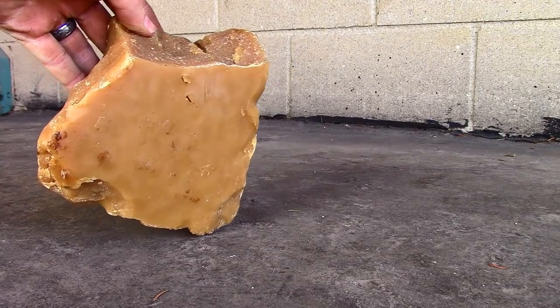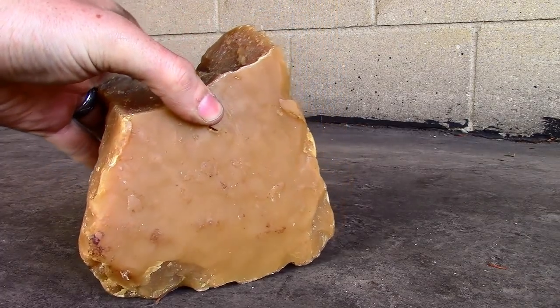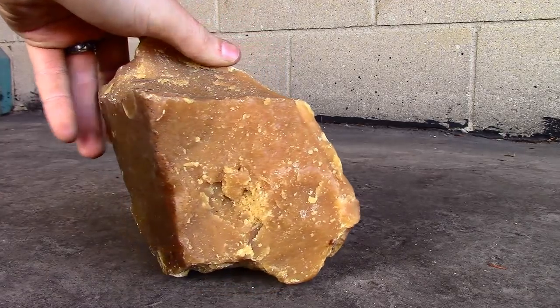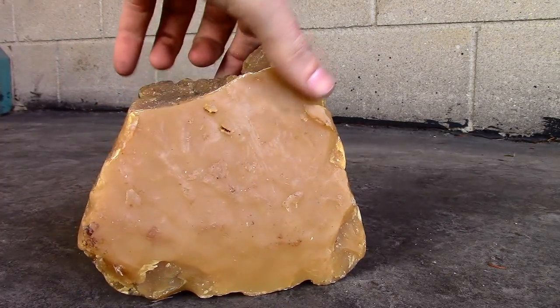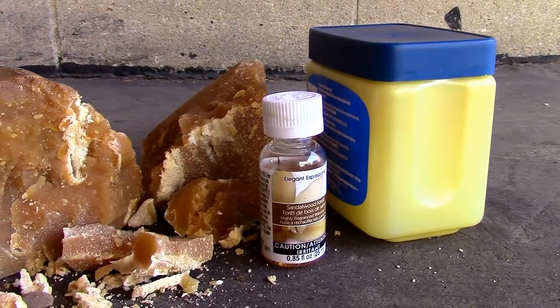I went to a local honey producer and bought this two-pound chunk of beeswax from him for $10. Earlier I tried purchasing beeswax from several hardware and online stores, but they either didn't carry it or they sold it for an outrageous price. So for $10, I got 20 times the beeswax I needed at a fraction of the going rate.